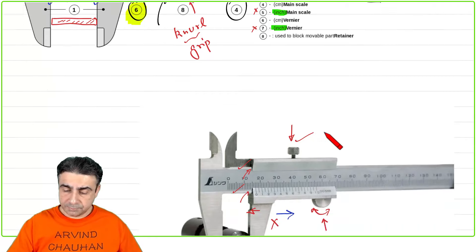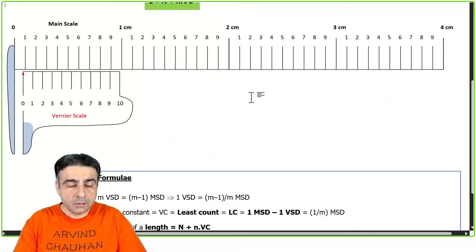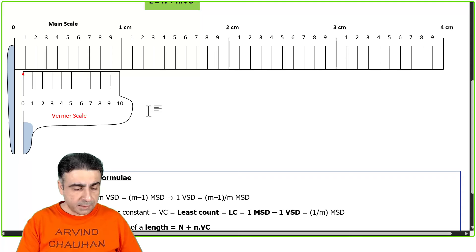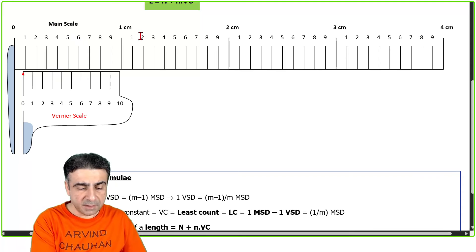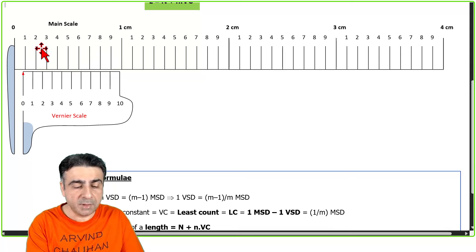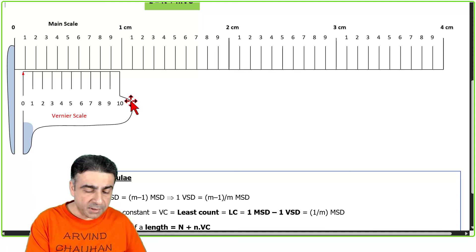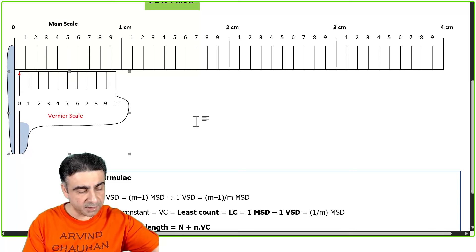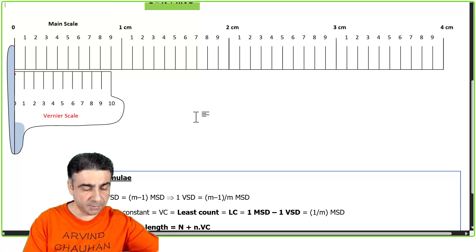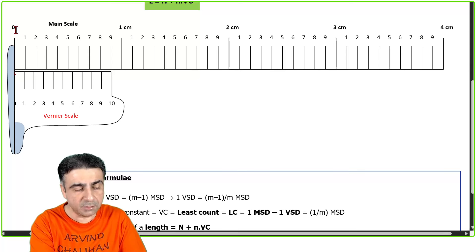Let's now see why the Vernier scale works — the math behind it. Looking at the diagram: the bottom part is the Vernier scale, the upper part is the main scale. This is the zero mark, one centimeter, two centimeter, and these are the markings in millimeters. Now the Vernier scale is designed so that when the jaws are closed and zero goes against zero, the zero of the Vernier scale is aligned with the zero of the main scale.